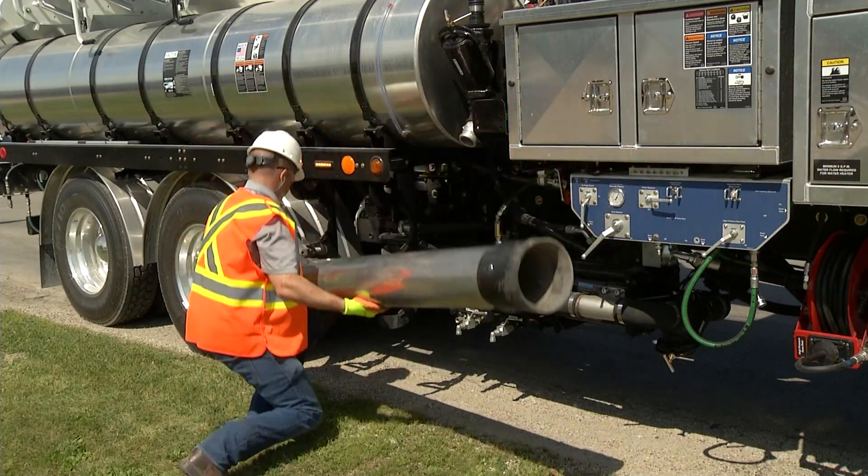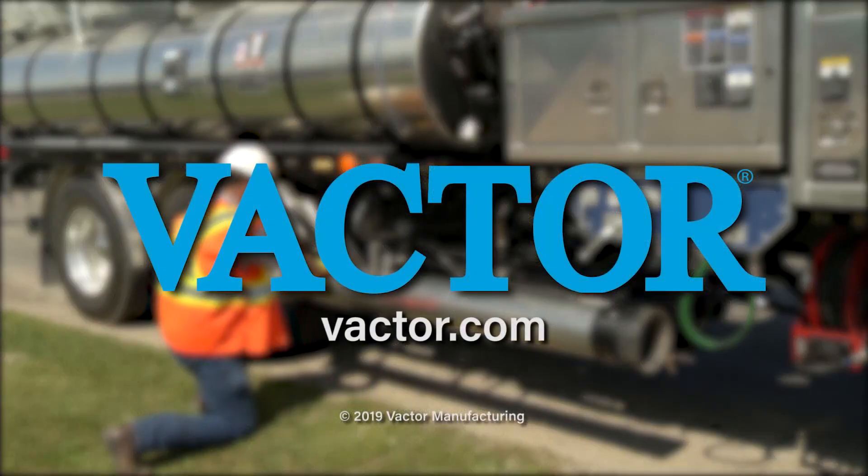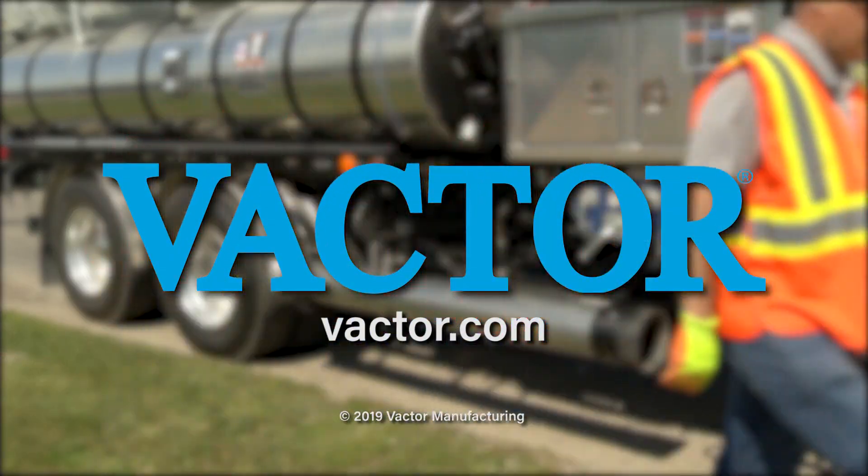For more information about Vactor and the hydro excavation option for the 2100i, contact an authorized Vactor dealer or visit Vactor.com.